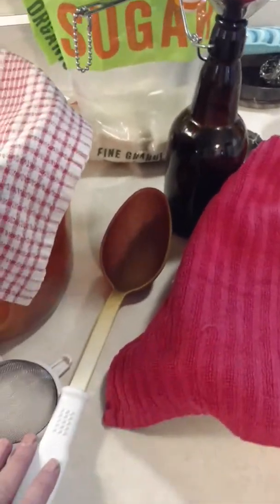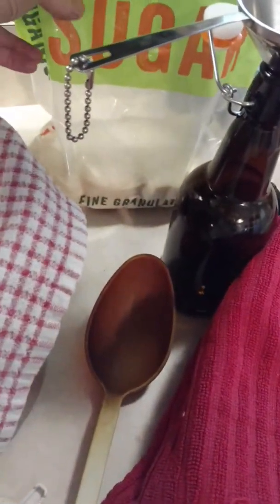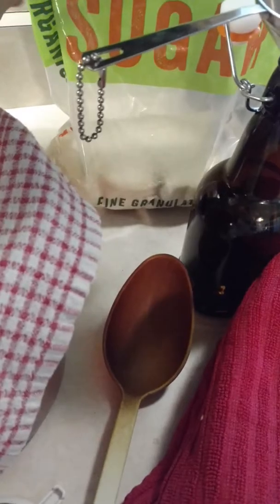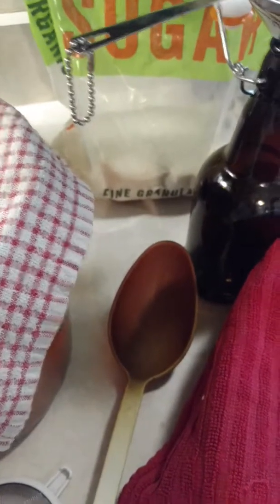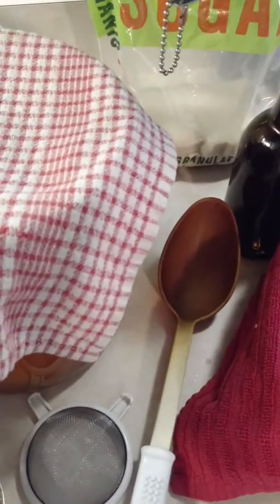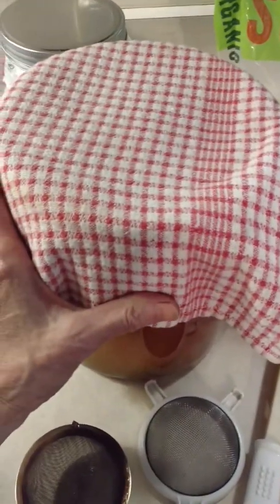That's pretty much all you need. You need basically a tablespoon of good organic black tea, a cup of organic sugar or some other wholesome organic sweetener, a gallon of water, and a container to help it brew in.